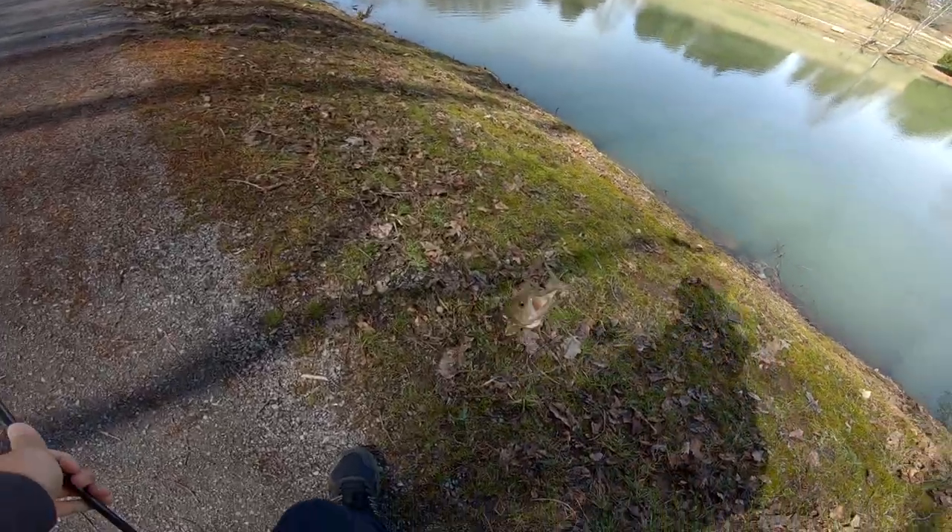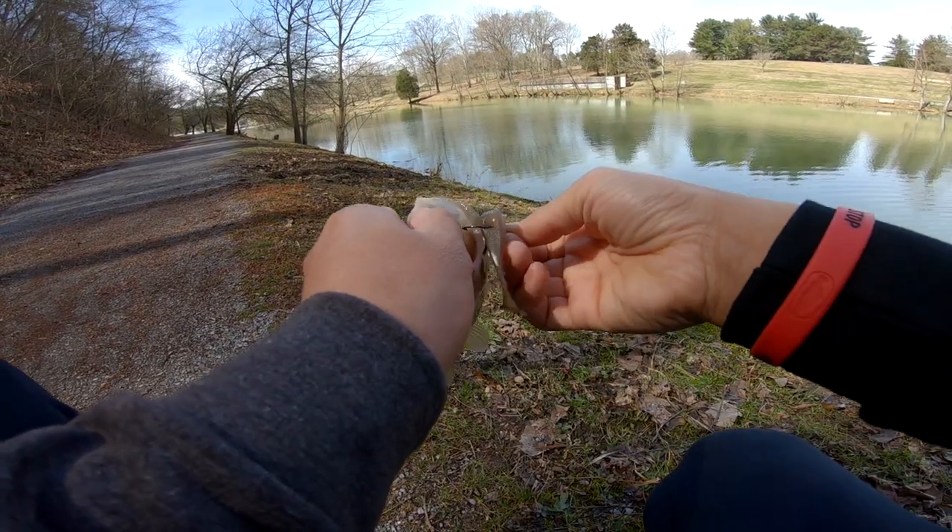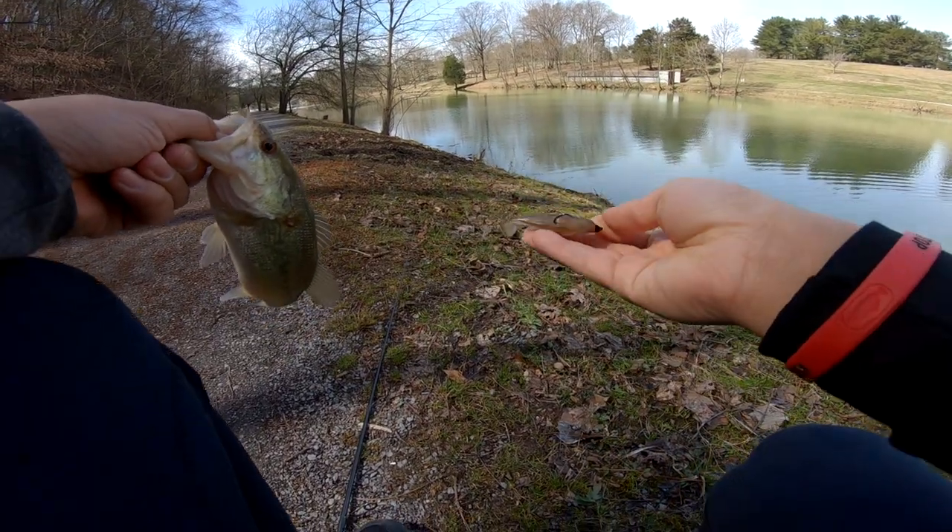Saw a bluegill, threw it in there, and I catch a bass. It's not a big one, but fish is a fish — on the Megabass Spark Shads.